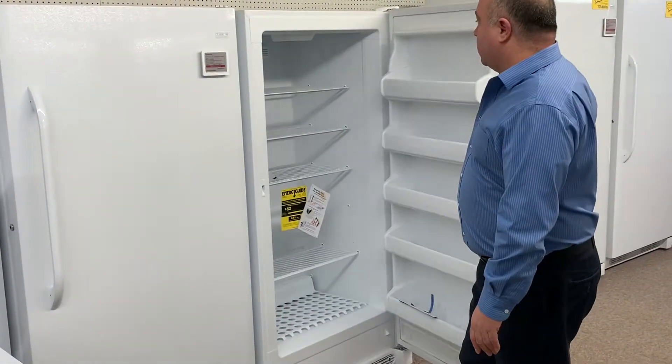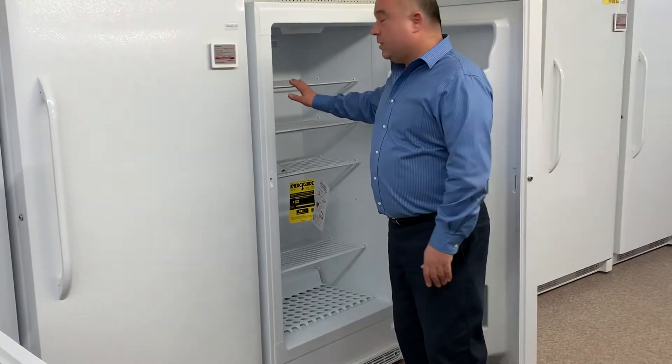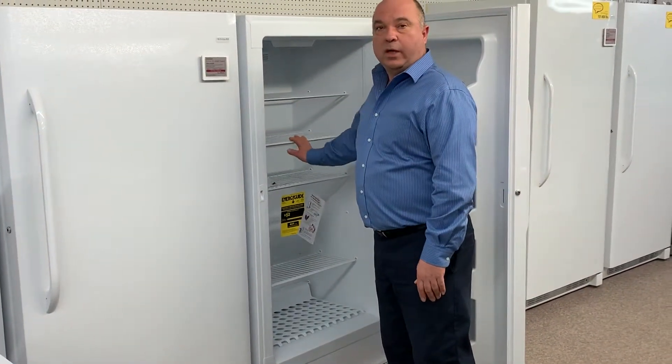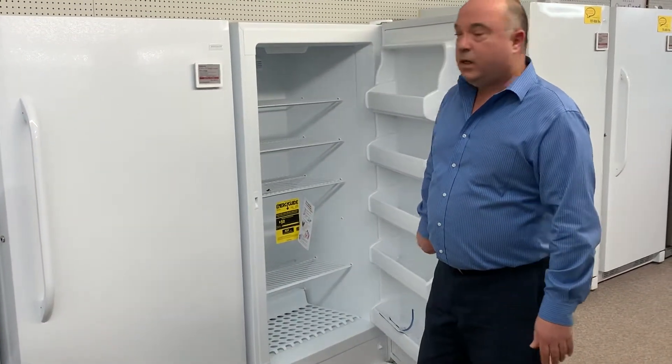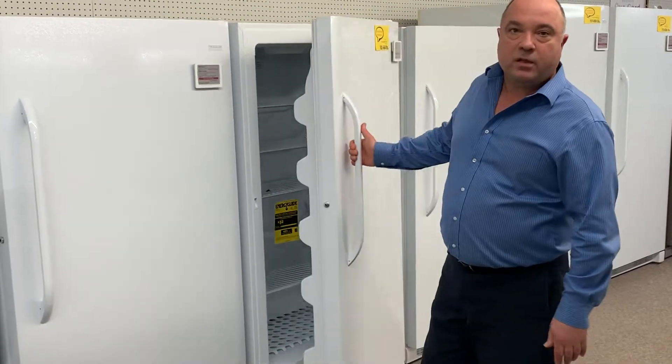One of the things to consider is this does have a lot of shelves and is really easy to organize. One of the best parts is you can really just set it and forget it — you don't have to worry about defrosting again.